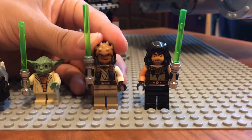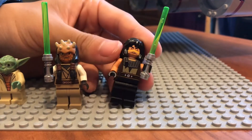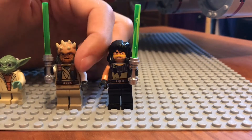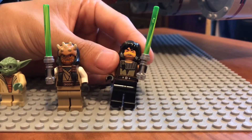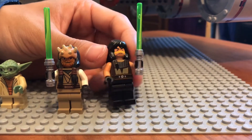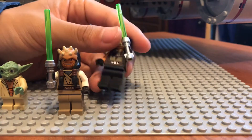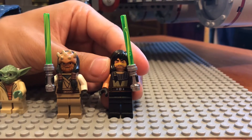The other exclusive minifigure is Quinlan Vos. You get to see that the hair printing continues on his torso, which I'm actually a little confused about why. For Eeth Koth, they continued the actual hair ponytails, but for Quinlan Vos, they only printed the ponytail there. That's an interesting choice by LEGO. We have nice torso printing, some nice bare skin arms, and back printing, with his very iconic yellow line across his face.